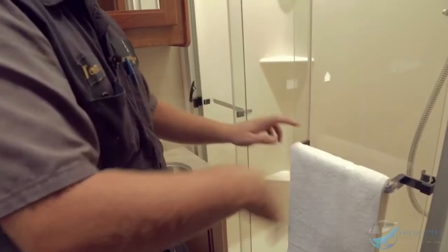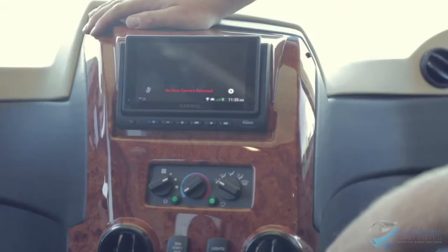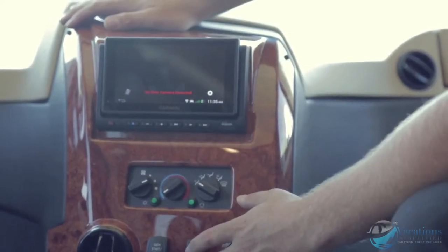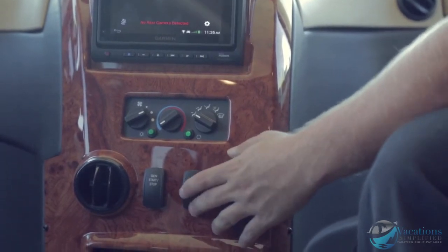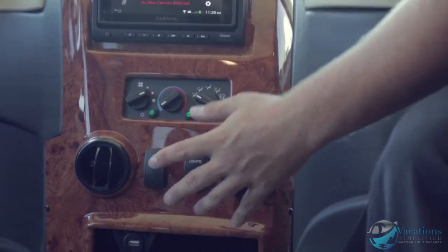Right up here is the main cockpit area where you drive and level the coach. The light switch here is for a map light above your heads. You've also got your generator start and stop switch up here so that while you're driving you can start the generator.